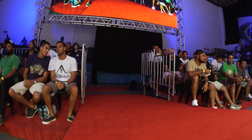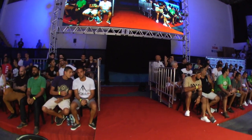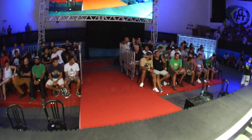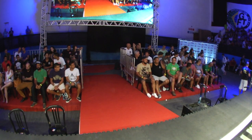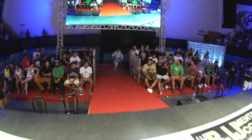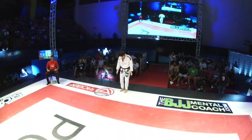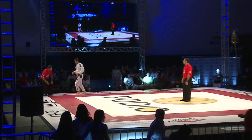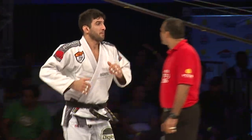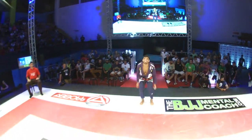All right guys, we're back at it now with the next fight. Lucas Lepre up against Leandro Lowe, one of the most anticipated matches here of the lightweight Grand Prix. We've got multiple-time world champion, the Allianz technician, the veteran, one of the most experienced competitors in the entire Grand Prix, in the world, but certainly in this Grand Prix. Lucas Lepre up against the defending champion.